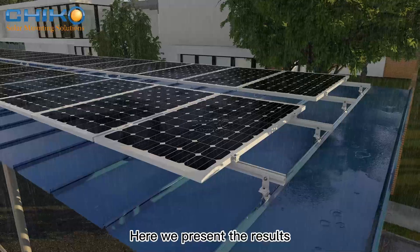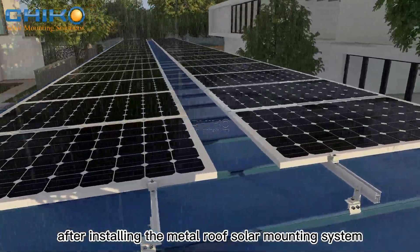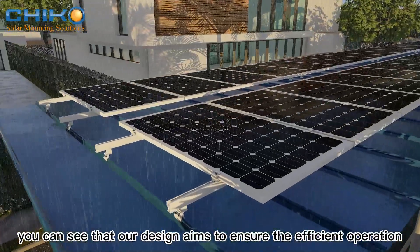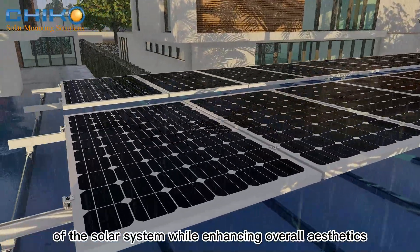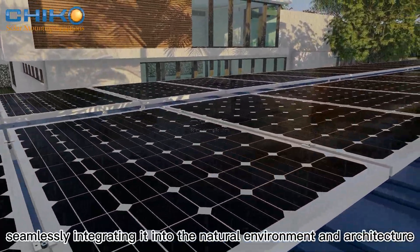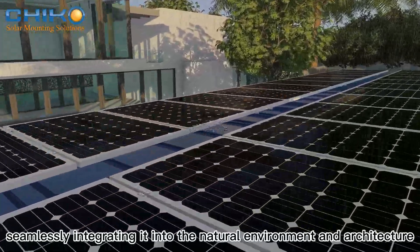Here we present the results after installing the Metal Roof Solar Mounting System. From the scene animation, you can see that our design aims to ensure the efficient operation of the solar system while enhancing overall aesthetics, seamlessly integrating it into the natural environment and architecture.